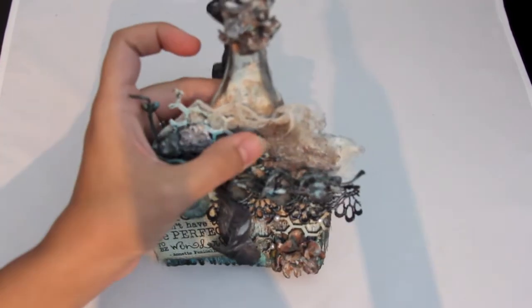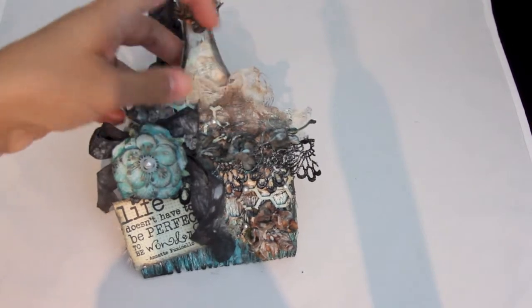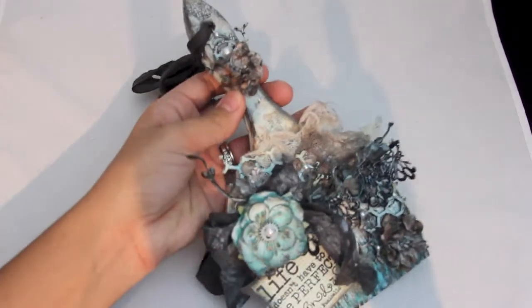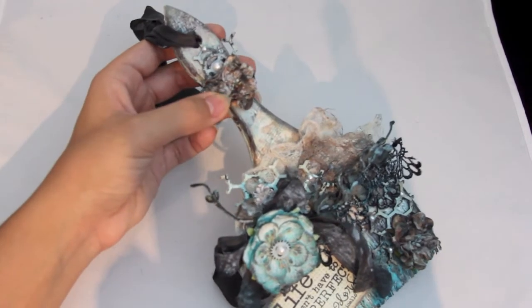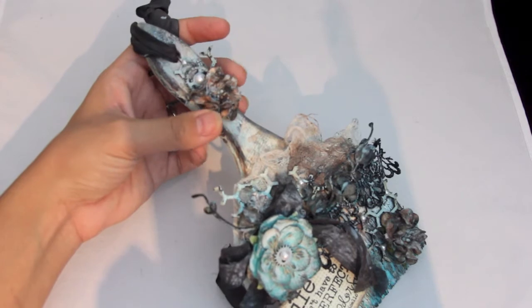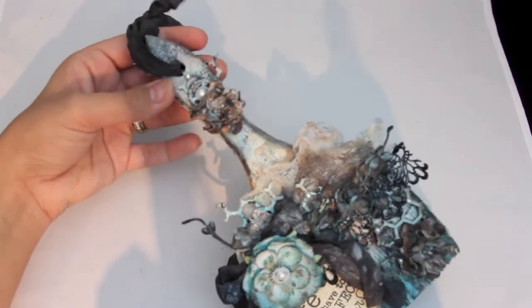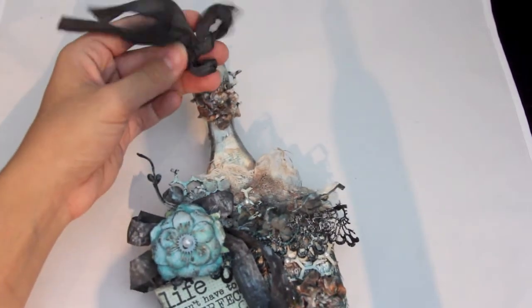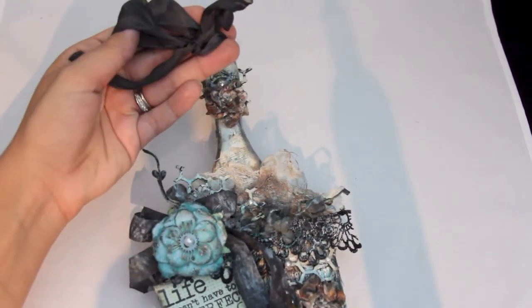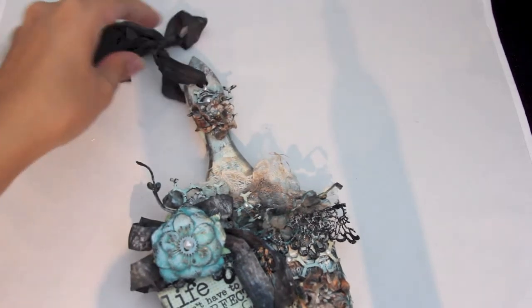I randomly put some pearls here because I wanted it to be grungy but girly. Right here is a clock hand from Prima, and then up here is a Wild Orchid Craft flower and then another gear and some more of that honeycomb chipboard piece. And this piece I sprayed with Toto's Tornado Black.